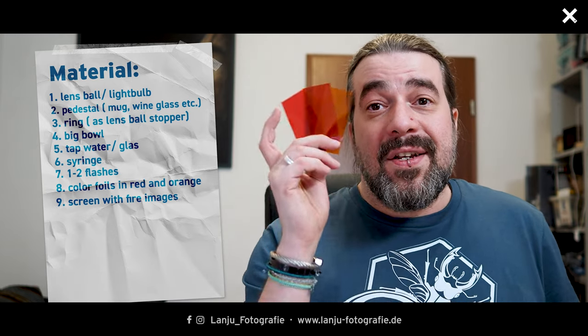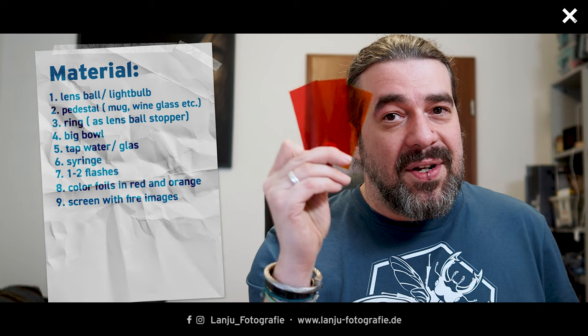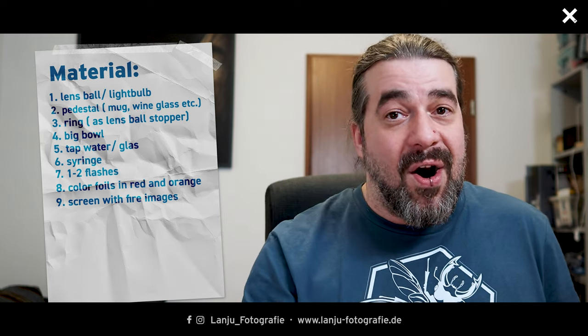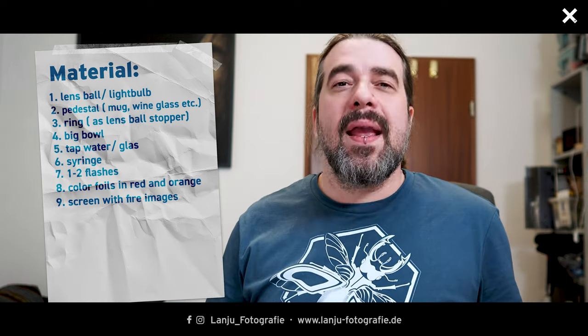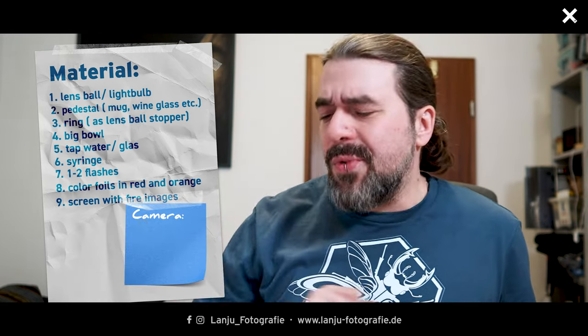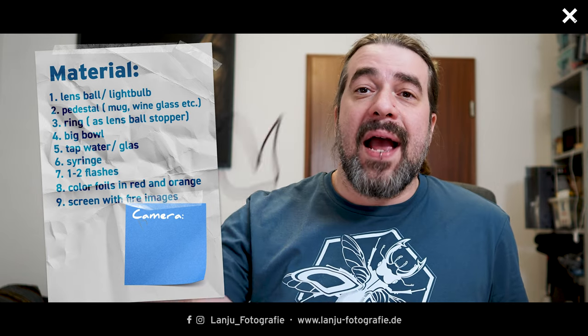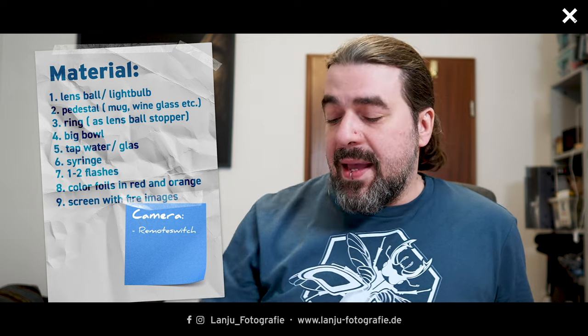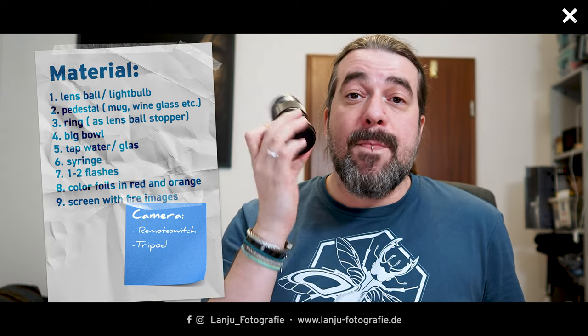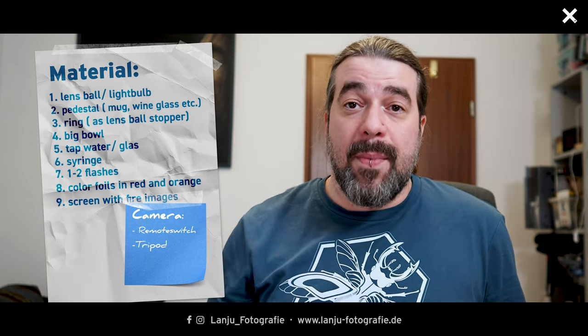My idea is to get a lava and hot effect, so I'm using orange and red — there are no limits to your creativity. My camera will be the Olympus OM-1 Mark II, the same one filming me right now. I'll take my pictures with a cable remote switch, and my lens will be the 60mm macro lens for Olympus.